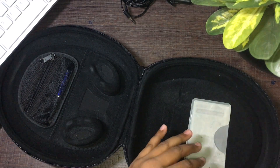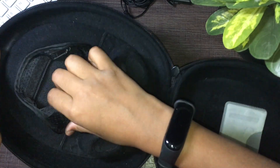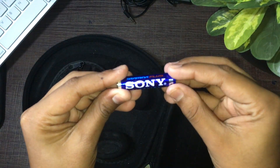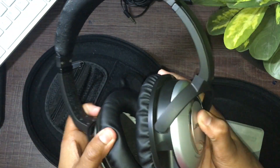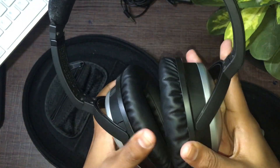Coming to the other contents of the box, we also have a little pouch with a triple-A battery included, which is good — always finding a battery is a huge deal. So let's get this thing powered up and test out the sound quality.